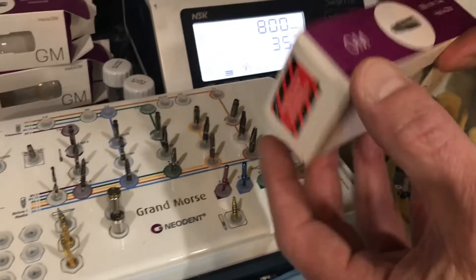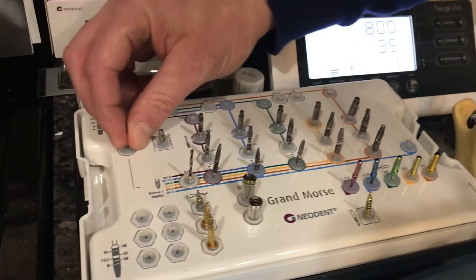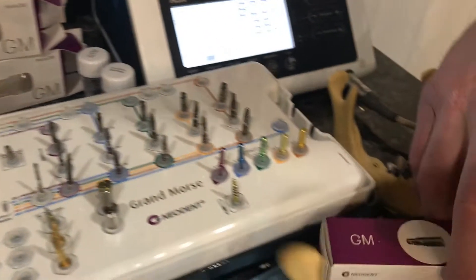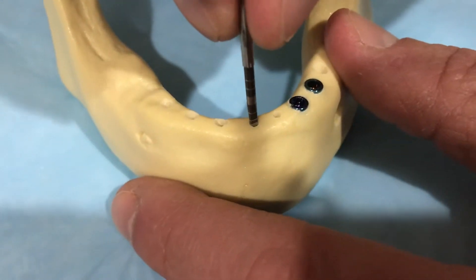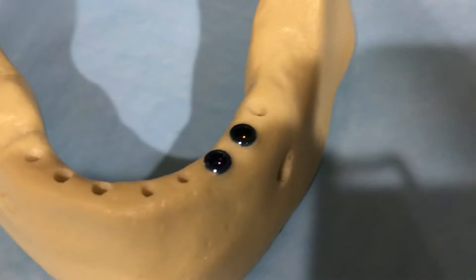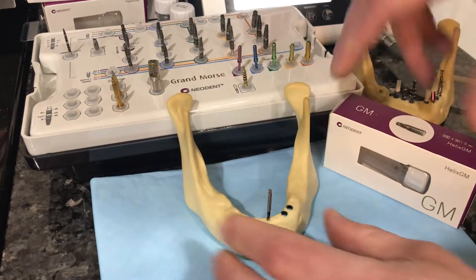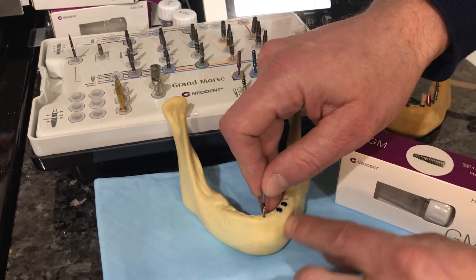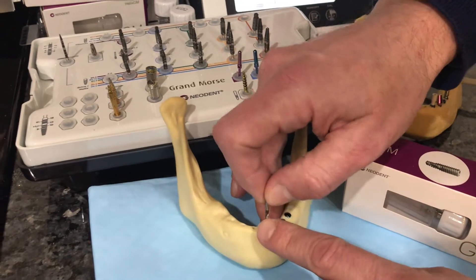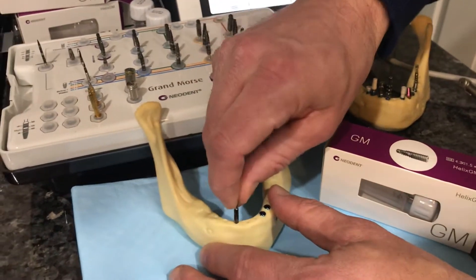Today the implant we're going to use is a GM Helix 4.3 by 11.5. Going back to the kit, we have a spear to get started initially into our osteotomy. I've already pre-drilled some holes — you take the spear, create a hole on the ridge, then switch to the 2.0 drill. I went to 13mm depth in the anterior mandible with the 2.0 drill, and then the next size drill up is the 3.5.